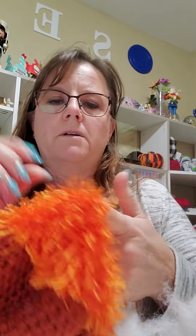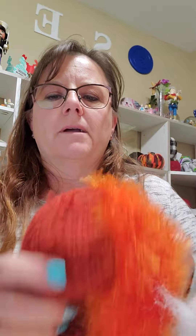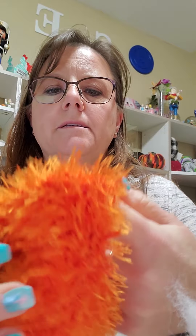Wow, so much better. I'm so glad that I took the time to take that apart and flip that inside out. Now all of my little tags are showing, but I can definitely tuck those in. So you can see the difference from that to this — so much fluffier. And that is really going to add to the texture of this orangutan.